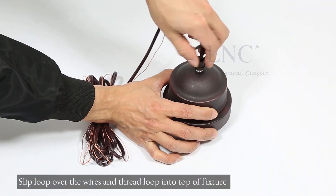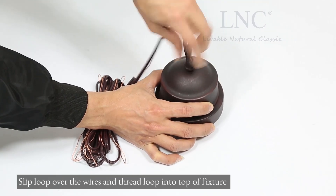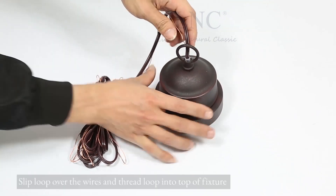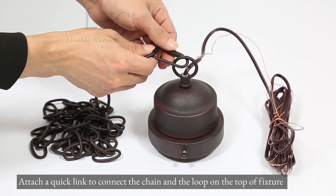Slip loop over the wires and thread loop into top of fixture. Attach a quick link to connect the chain and the loop on the top of fixture.